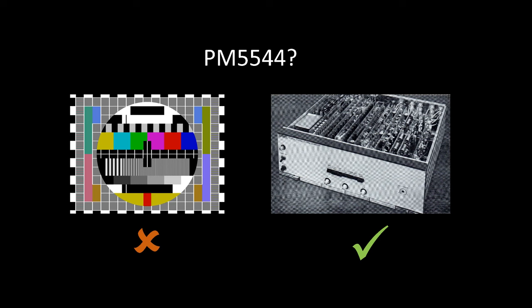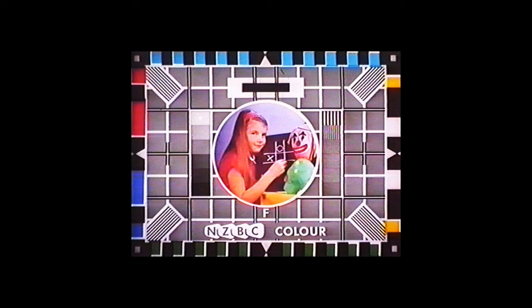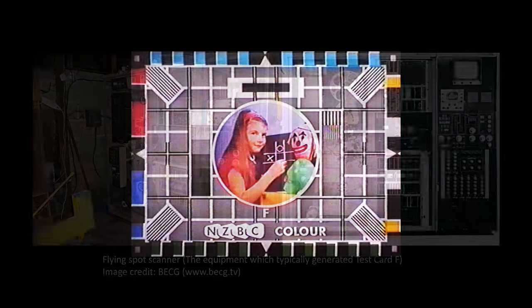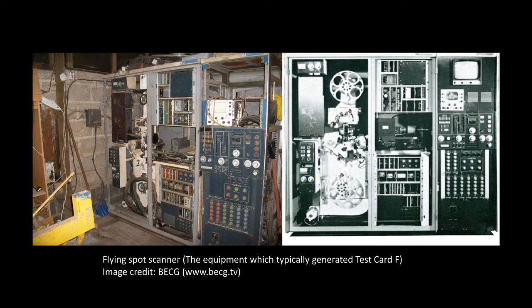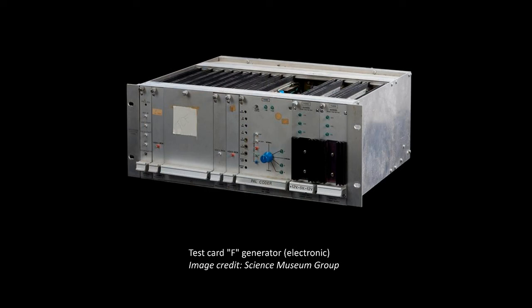The main thing we have to remember is that the company was selling physical equipment, not test cards. When you purchased the PM5544, you received a physical piece of equipment. You bought it not solely because of the test card it generated, but also because of its high reliability, incredibly pure output, low energy consumption, and low maintenance costs. This is exactly how the Philips pattern ended the international career of Test Card F. During the 1970s it had to be generated by a slide scanner, which was none of the above, and it wasn't really feasible to design an electronic generator for it at that time, but it did eventually get one in 1984 — unfortunately too late for overseas users.